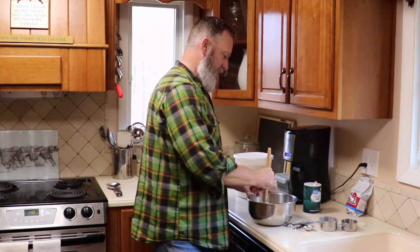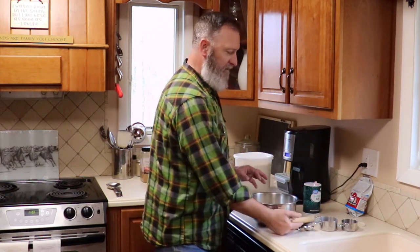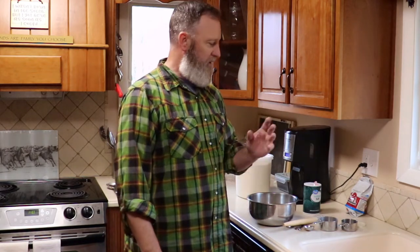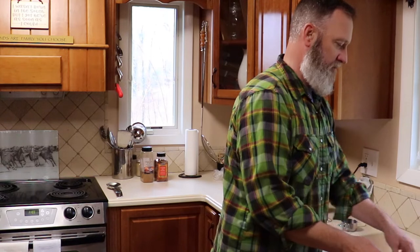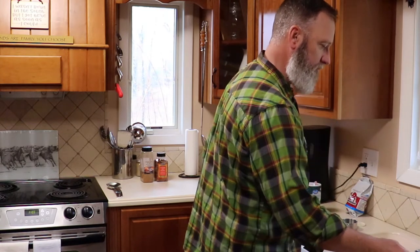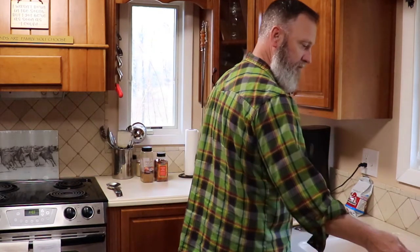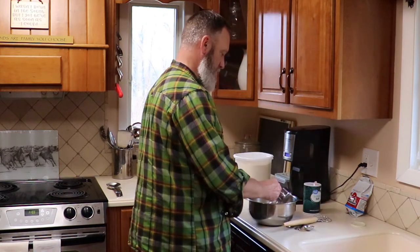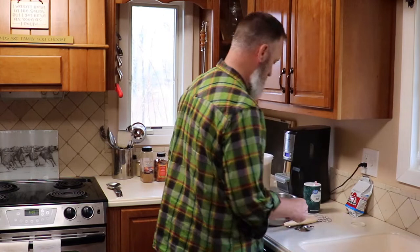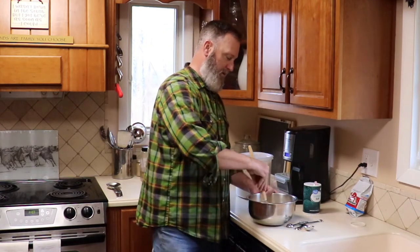Go ahead and mix everything up to get that yeast mixed in. Next we're going to add a cup and a half of hot water — the hottest water that will come out of the tap. We want to protect that yeast just a little bit, so we'll go ahead and add the water. That's it for four ingredients — go ahead and mix this together.